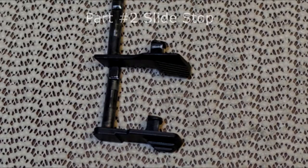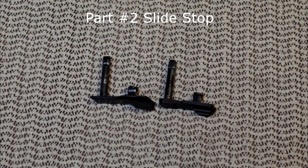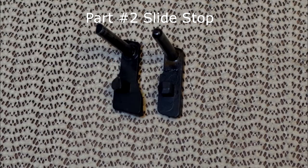Moving along to part number two on our list — it is the slice top, and yes, it can be swapped. The only drawback is if you use a CZ75 slice top, it will be harder to put in and remove. I don't know why they are harder — probably the tolerances are tighter. I much prefer the Kanik; a lot easier to remove. But it works.